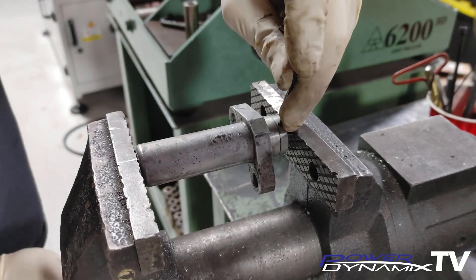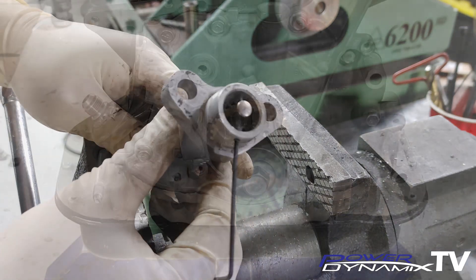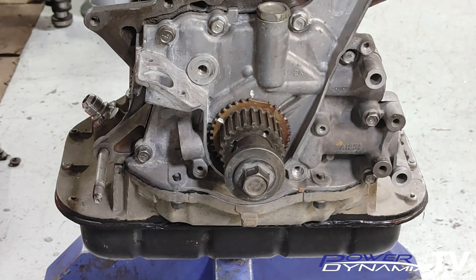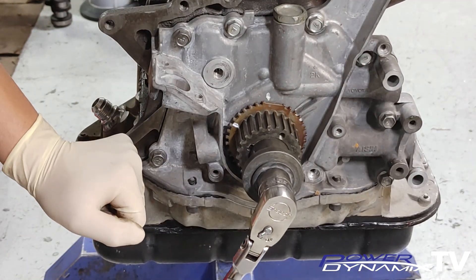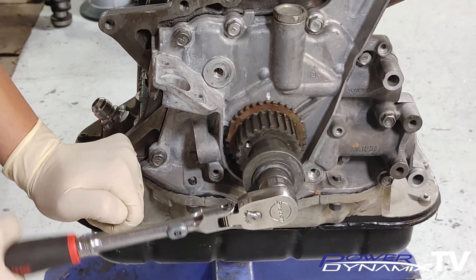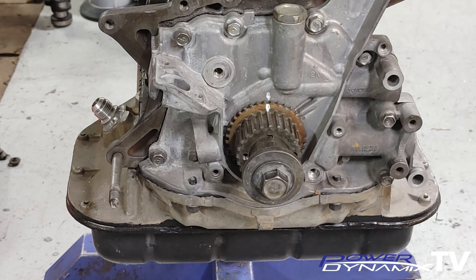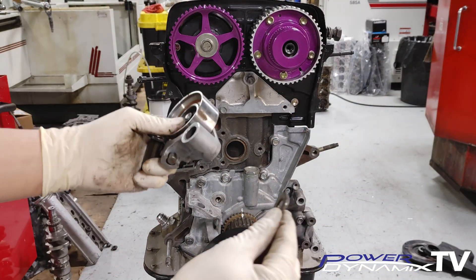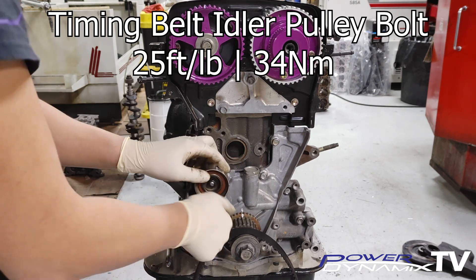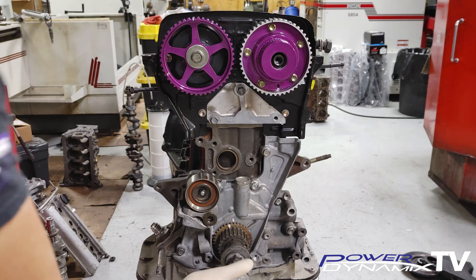Ideally we would use a new tensioner for a timing belt job, but in this demonstration we'll reuse the old one. I like to use a white paint pen to give the markings better visibility — one dot on the oil pump and one on the line on the timing gear. Set the crank to TDC, which is top dead center for piston number one. I'll go ahead and spin it 360 degrees just to show you — this is a non-interference engine, but yours may be different. Now install the timing belt idler pulley, making sure to put the spacer washer behind it, and put some silicone on the threads as this can be a possible leak point from the oil pump. Torque everything to spec.